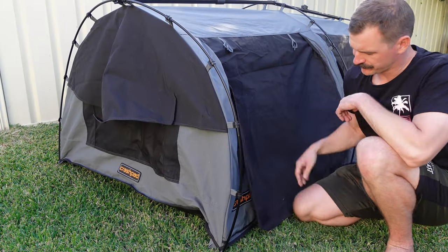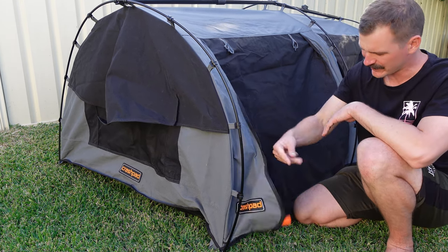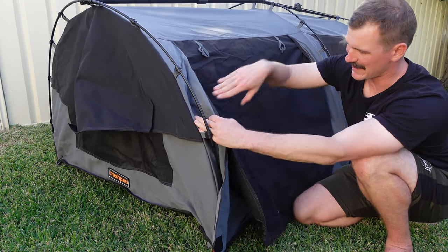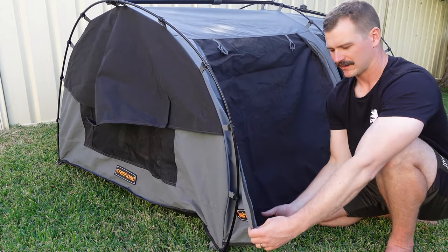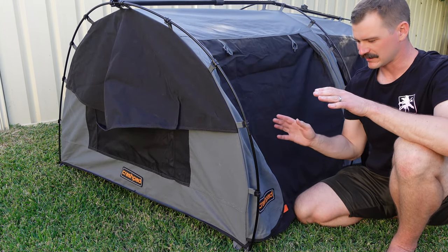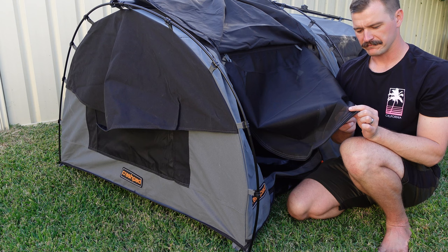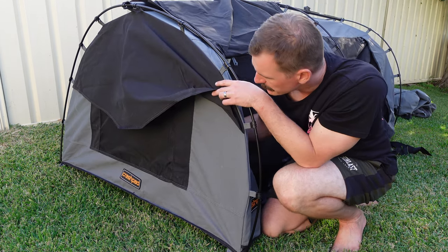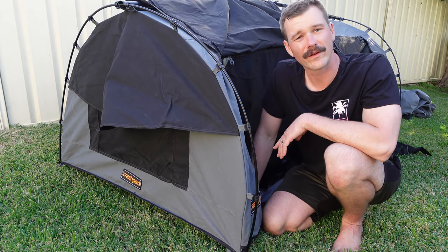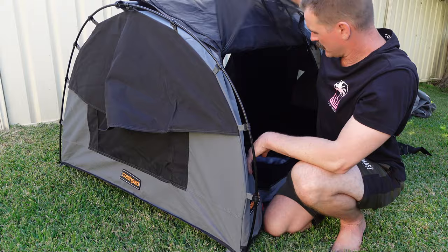Like most other swags on the market, this one has a rain flap, and I find this one seems to be a little more pronounced than many of the others — so you won't get any rain coming in. There's also Velcro that holds it in place, which is quite handy in summer too. You can roll these up or flip them over, and you've got your midgie-proof fly mesh there. There's also a zip at the end of the flies so you can get that extra air in on a hot summer's night, or if you want that extra airflow to reduce condensation that can build up in your swag.